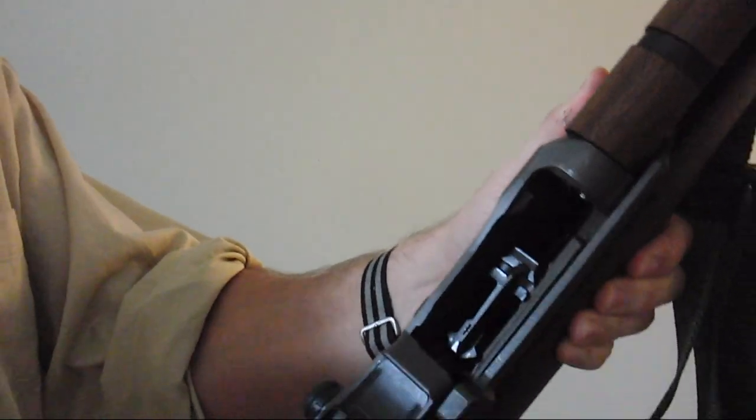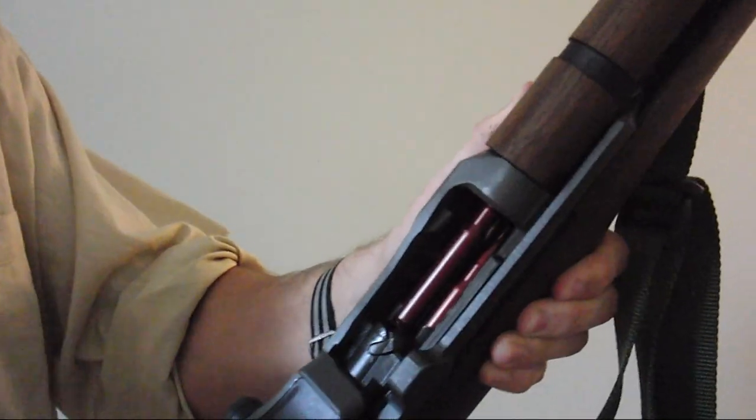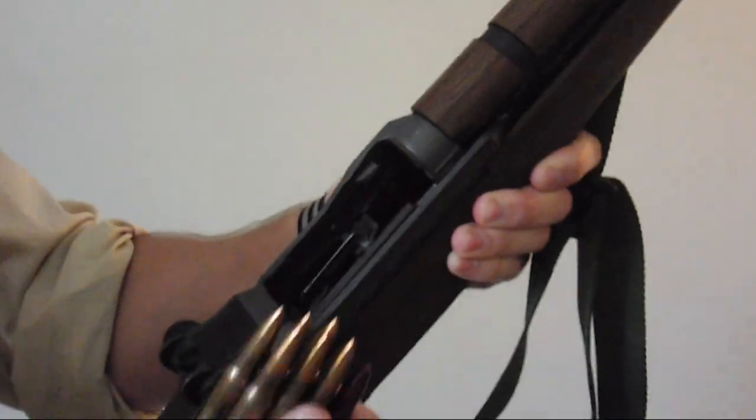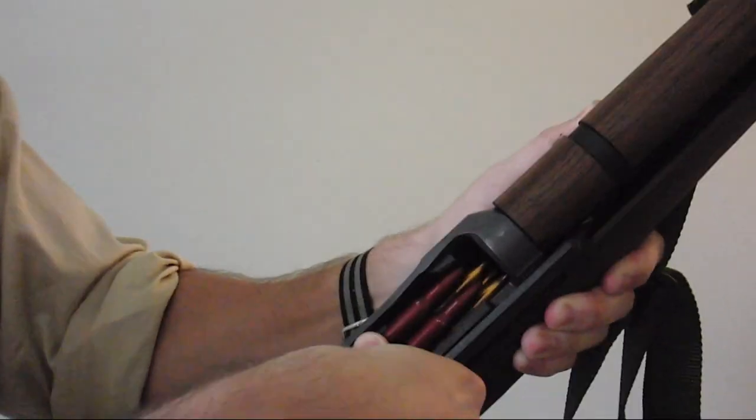Sometimes when you insert the en bloc clip, the bolt will not slam home, in which case you can give the op-rod handle a vigorous smack and it will close. Of course, the ideal is that it closes on its own, but this doesn't always happen.